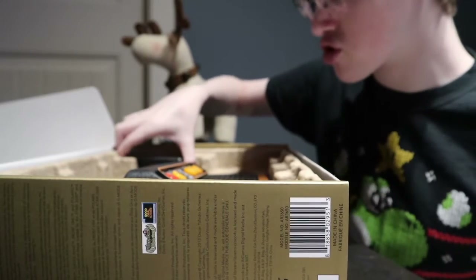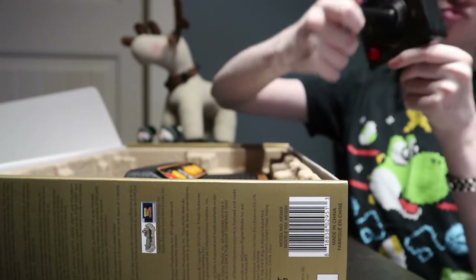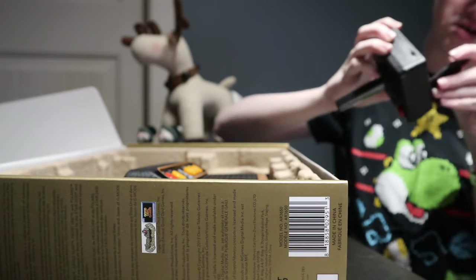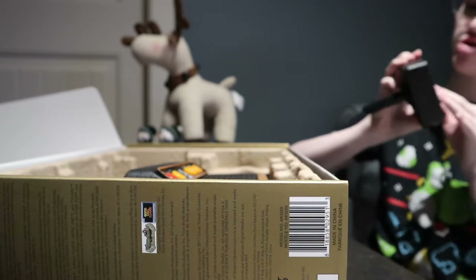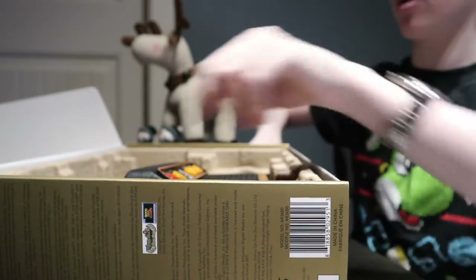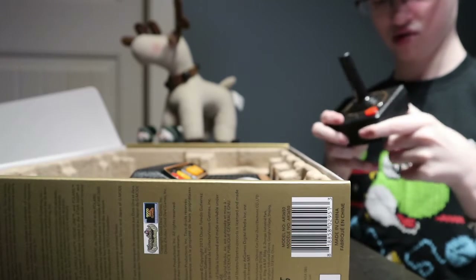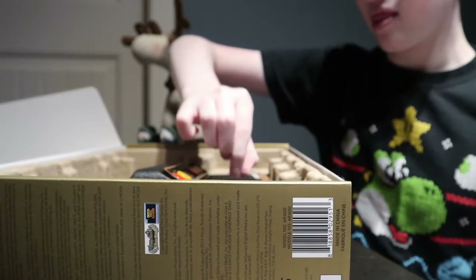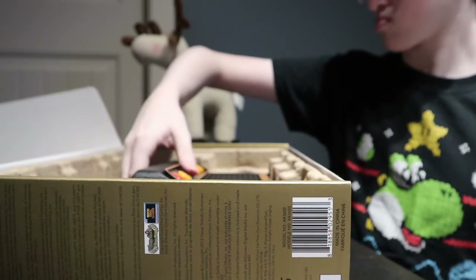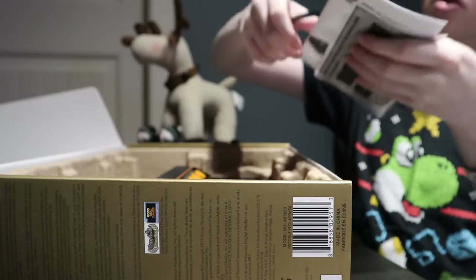Now here are the joysticks — the first joystick, pretty cool. That is awesome! What type of batteries does this thing take? Triple-A batteries. I definitely have those somewhere. Yeah, I have a lot of triple-A. Obviously this one's gonna be triple-A too.